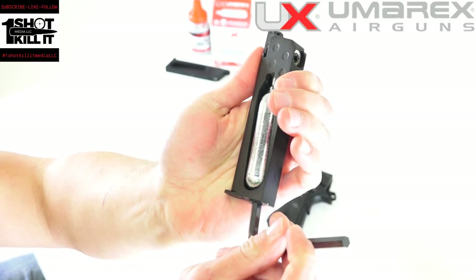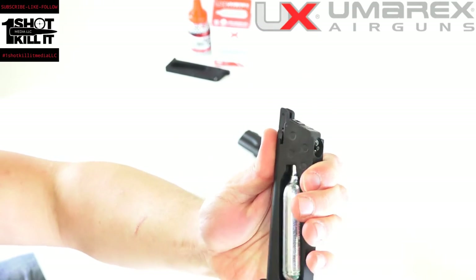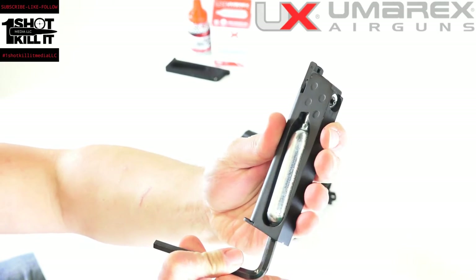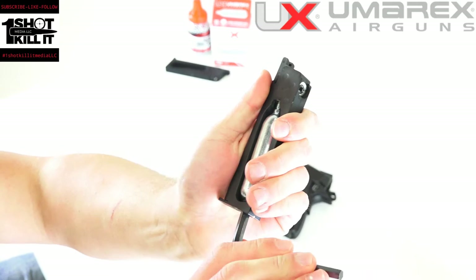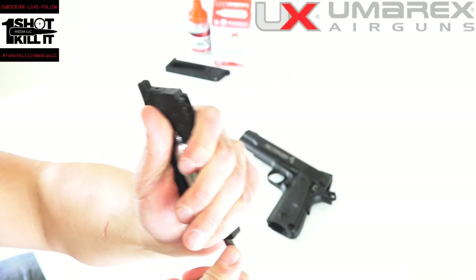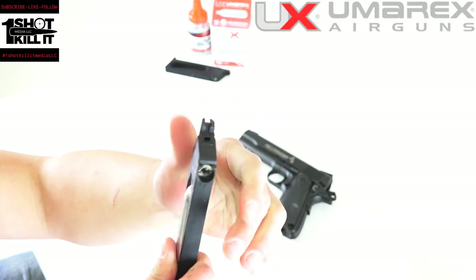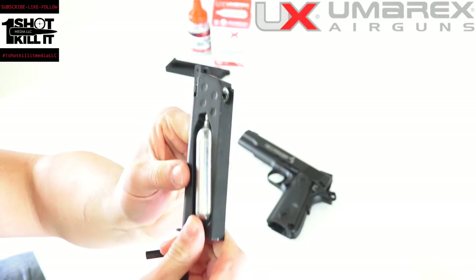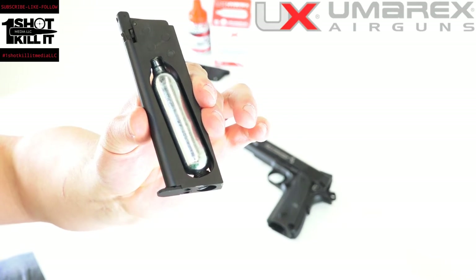After you have that cartridge inserted here in the center, bring it up just to make sure that everything is set and tight, and then you'll want to go ahead and twist it until it punctures and it gets a tight seal. That's nice and tight and that's sealed up, and you can see we've got the cartridge right in there ready to go.